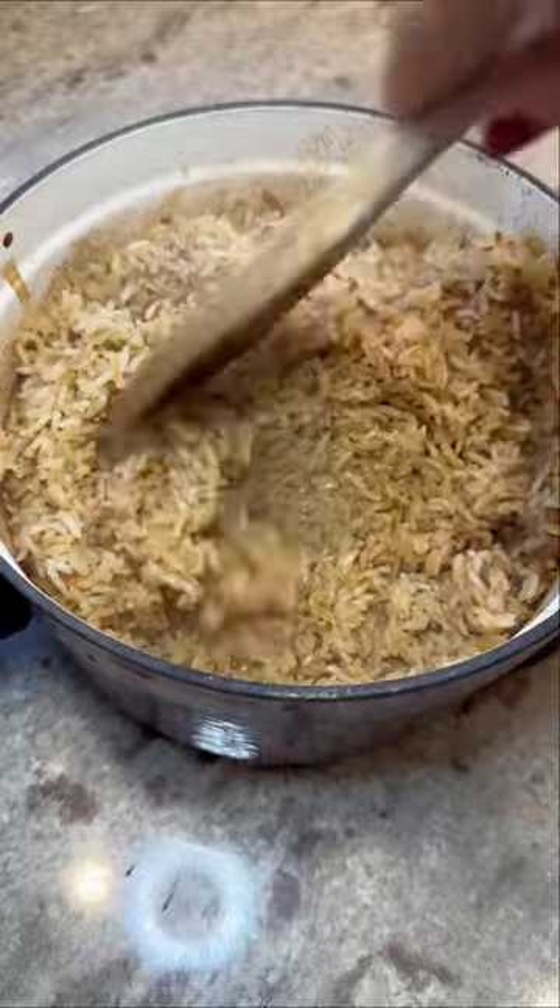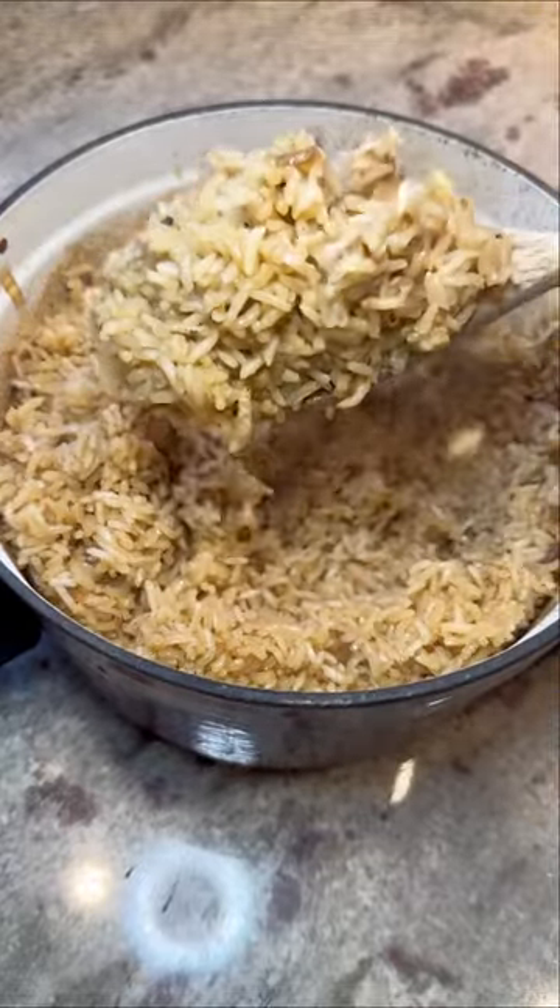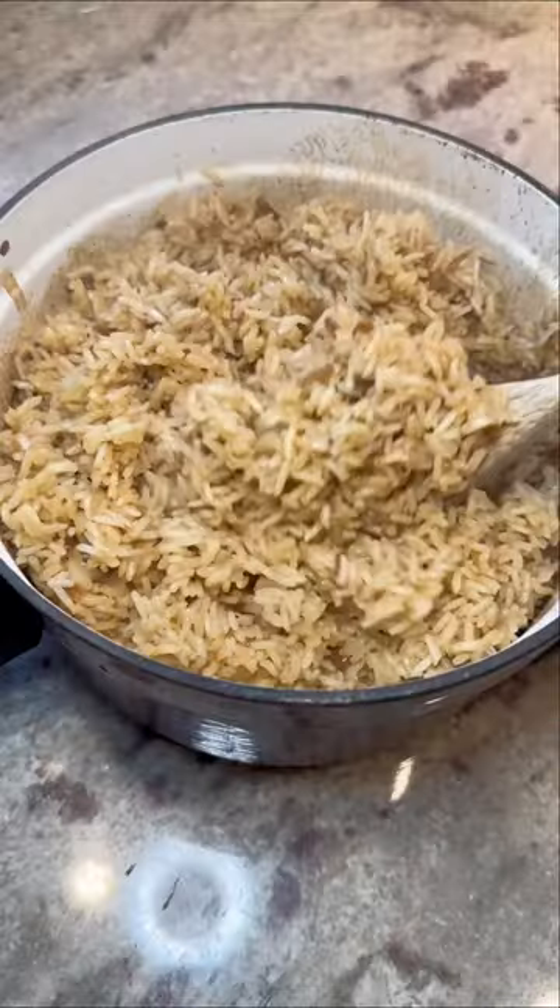Look at how good that rice looks! Just fluff it up a little bit before you serve it. It tastes absolutely amazing — it's the perfect side for any dish.